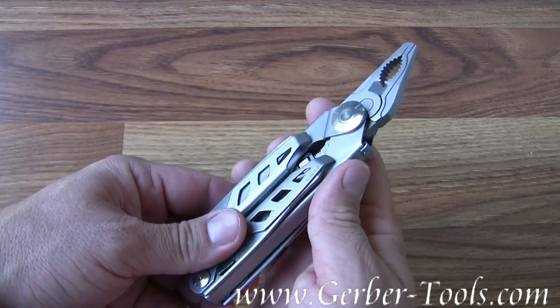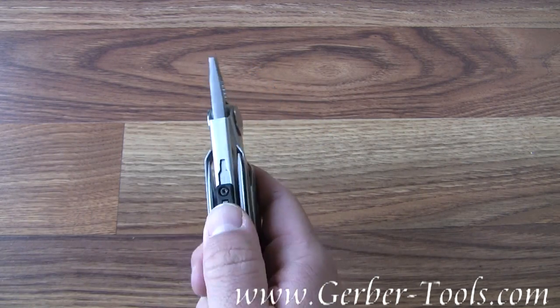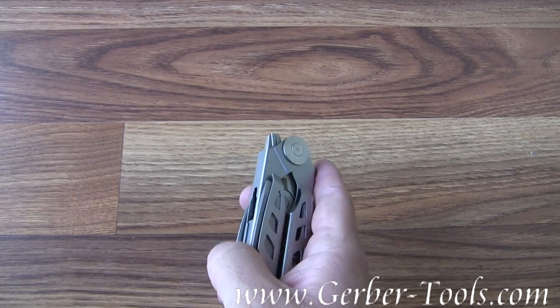It's also one-handed opening. You can flick this with your wrist and it will come flying out and lock into place for you.